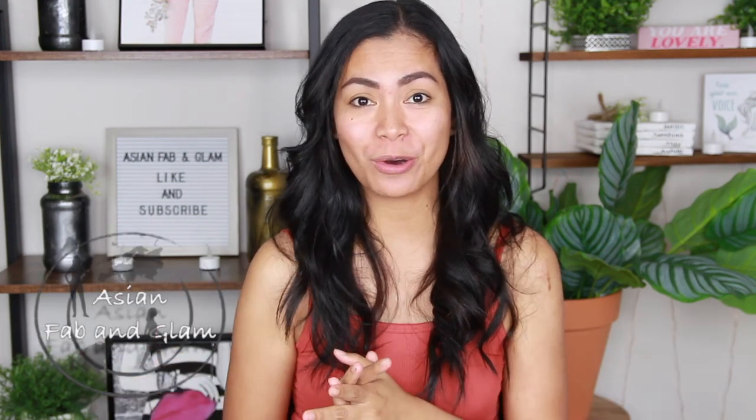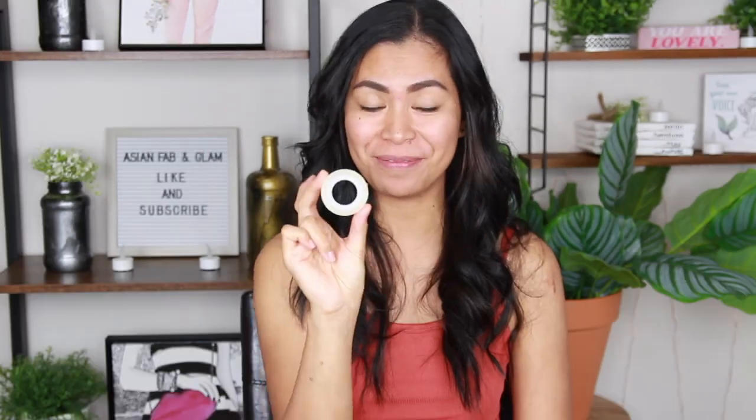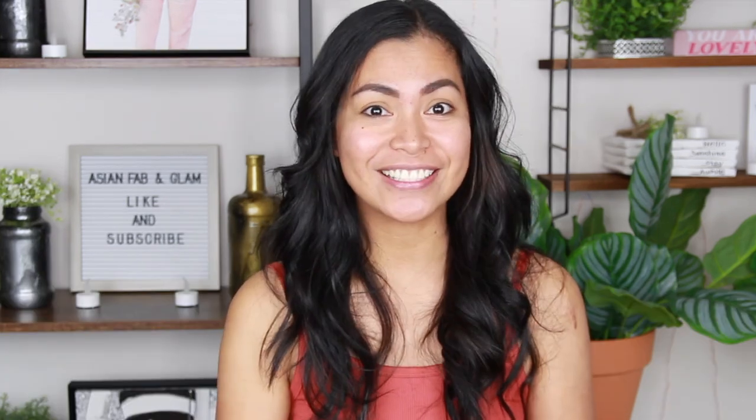Hey guys, Chriselle here and welcome back to my channel. So for today's video, we are going to follow Huda Beauty's contour tip using tape. Yes, using tape — it is crazy, right? But we will try it. So let's get started.